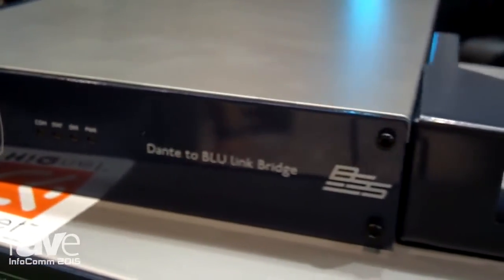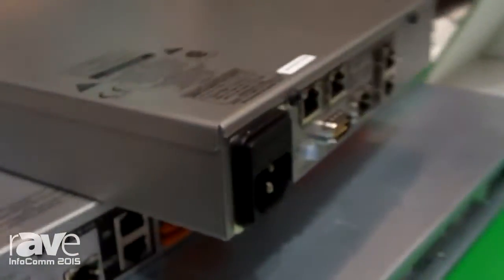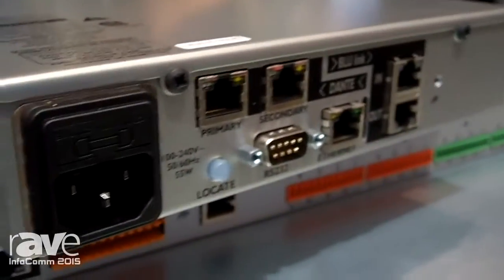So that might be a 100 series device, it might be a Crown DCI network amplifier. You can see here that this device is half rack width, but we do have these rack ears so you can rack mount it.